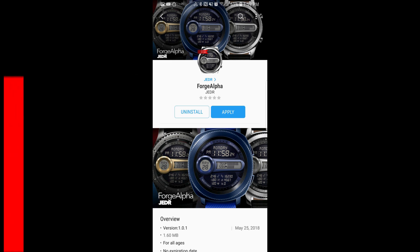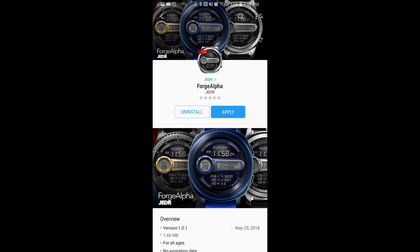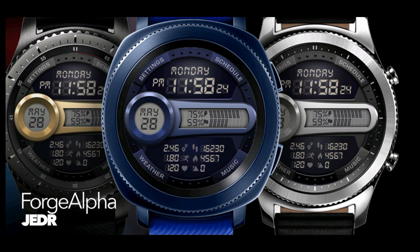Hey guys, welcome back to Jibber Jab Reviews and thanks for tuning in and supporting my channel. In this week's segment of my Free for Three series, I have another awesome paid watch face that you can pick up completely free, but for three days only. The one I have today is a brand new digital watch face from a developer we've had on previously, who was generous enough to offer this deal exclusively for you guys — a really nice gesture given that it's a brand new release. Okay, enough of my jibber jab, let's start the review.